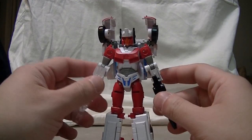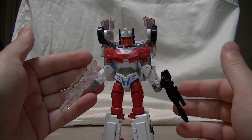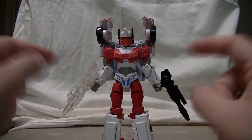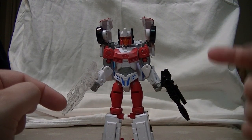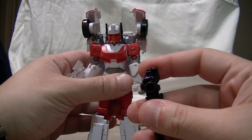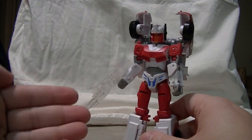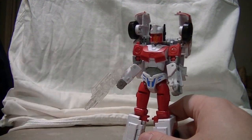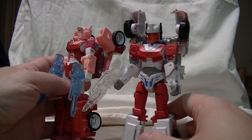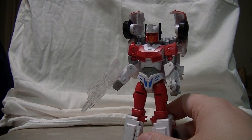She comes with two accessories, which are the exact same guns that Elita 1 came with, except with a different paint treatment. They're both cast in completely transparent plastic — one of them is painted black, and when you take it out of her hands you can see the transparent handle. The other was just left transparent. I hate when they do this — you can barely even see it on camera. If you're going to do translucent weaponry, do translucent blue or basically any translucent color, because pure translucent sucks and I hate it.